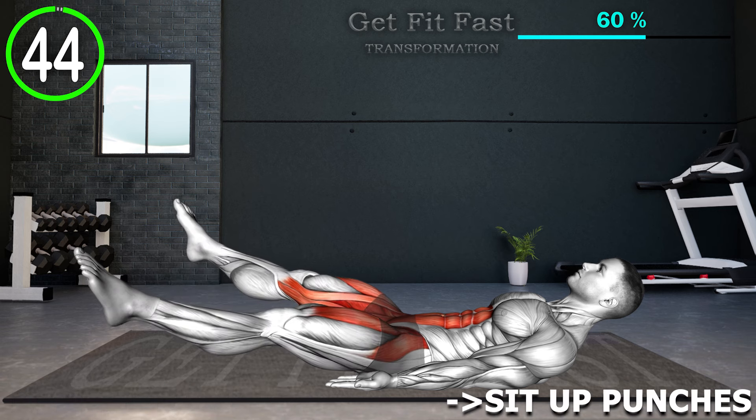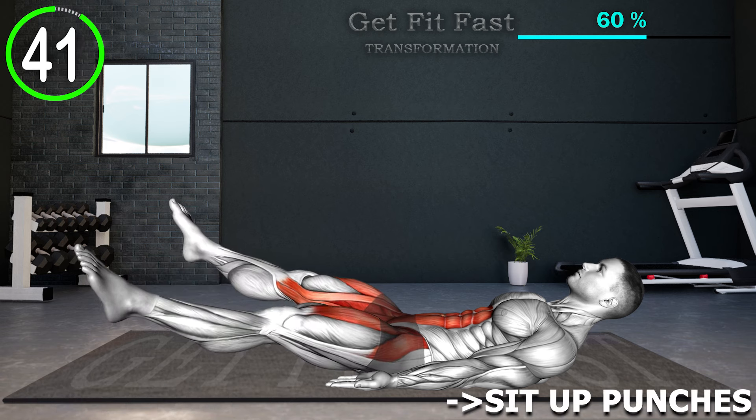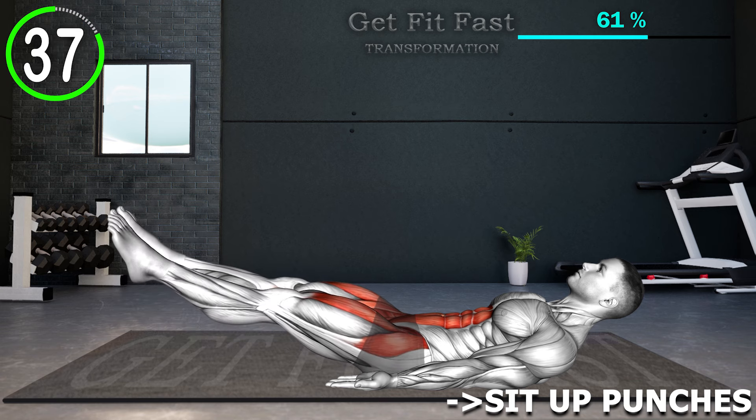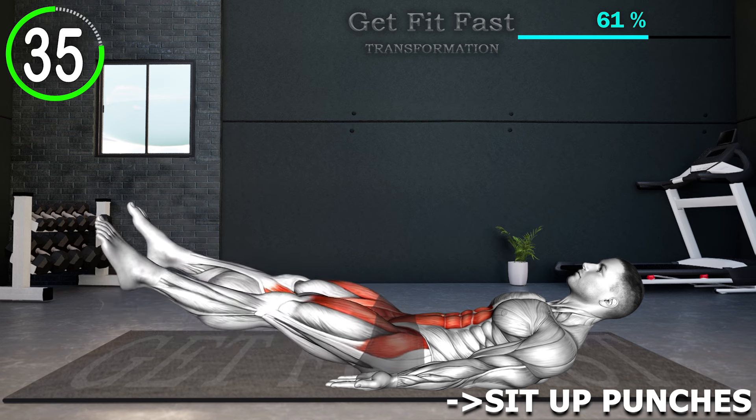Lie down with your legs straight and arms at your sides. Raise both your legs and head a few inches off the floor. Now begin moving your legs apart from each other, and then back together repeatedly.